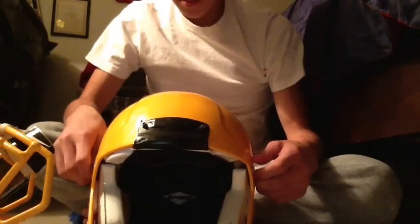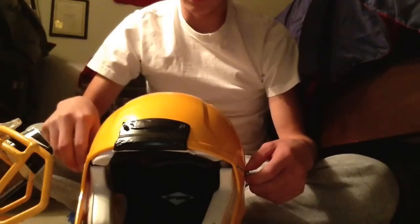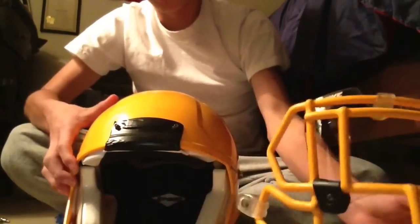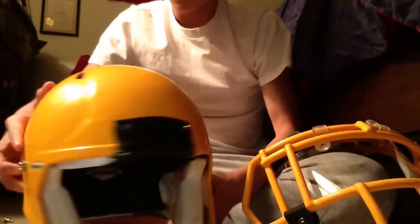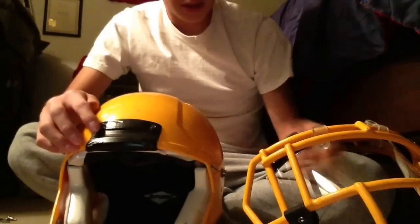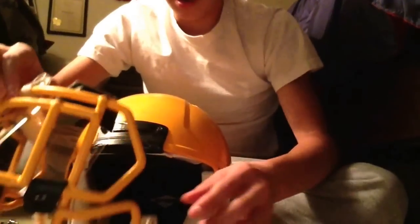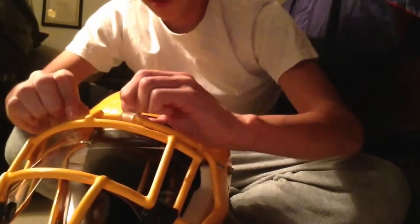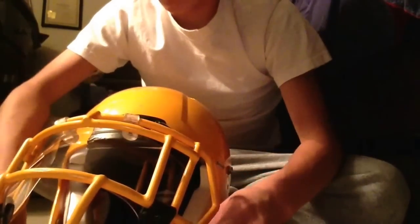Hey guys, it's me again. I'm here to give you a video about how to put on a face mask on the RevoSpeed. I know a lot of people have difficulties putting the face mask on because of the side points when you're trying to put it on. I know it's pretty difficult. I had a hard time doing it the first time too, but I got the hang of it, so I thought it would be a good idea to share this with you guys.